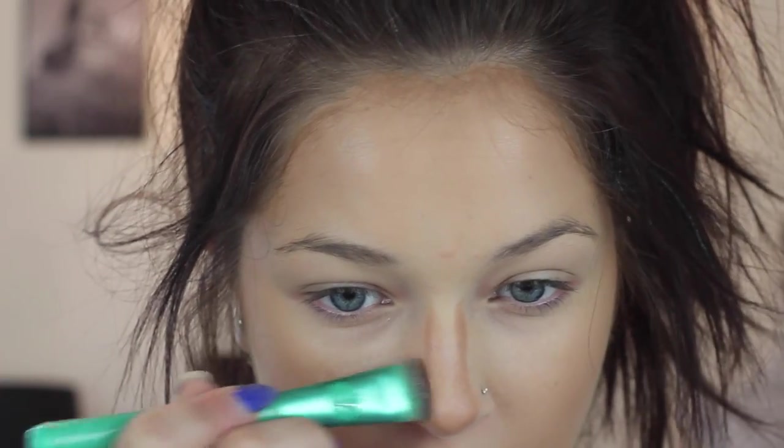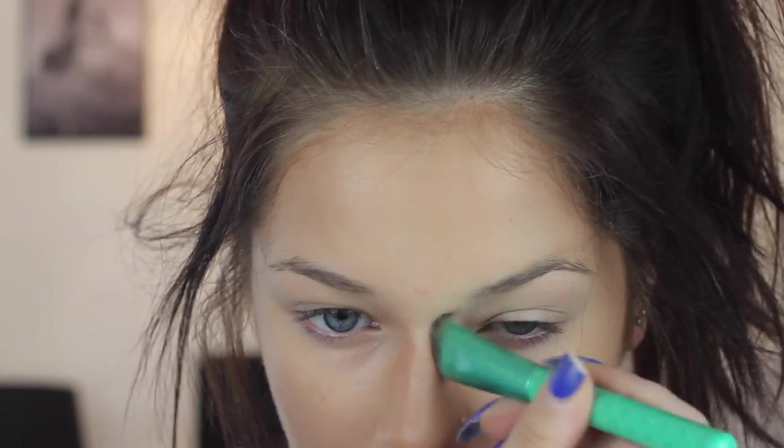One thing I don't understand about nose contouring — a lot of people put highlight right here, but for me I drag the contour all the way down because I want my nose to be as slim as possible. I'm just packing a lot of makeup on my face right now and recording it all.